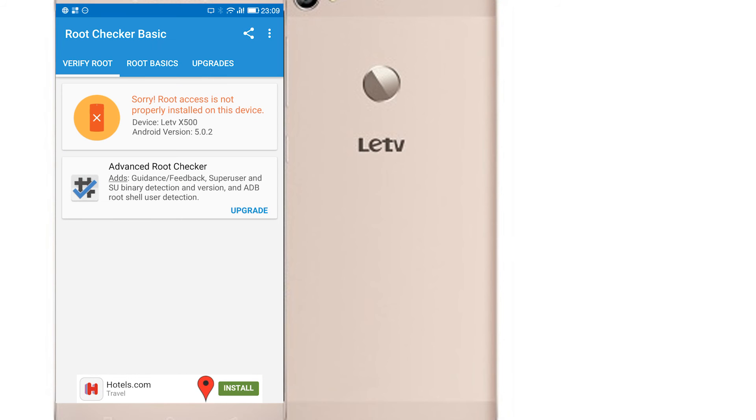First I'm going to show you the phone without root. I'm going to check the root checker and you can see that the root access is not properly installed on this device.